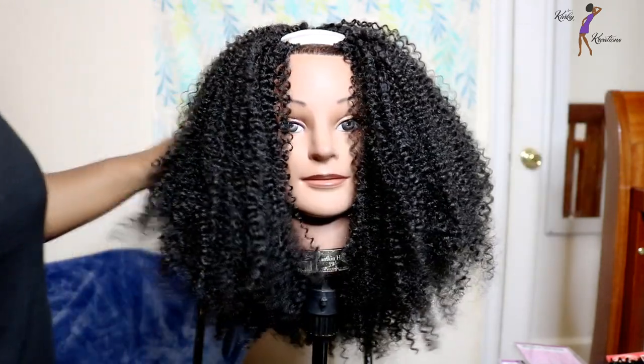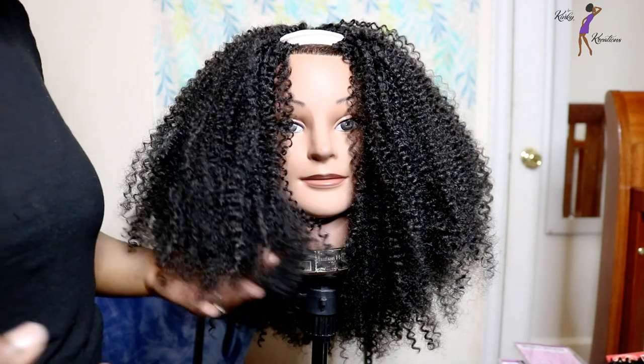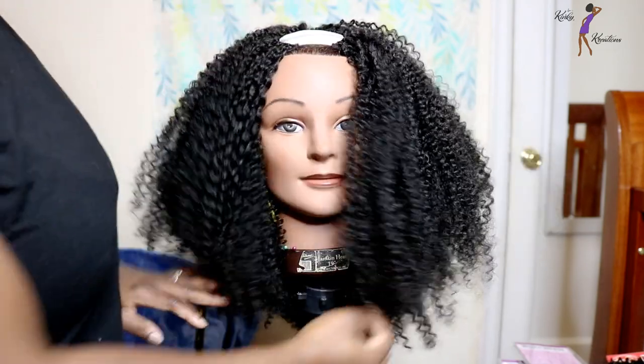The hair is nice and full, and I feel like this curl pattern is really pretty and looks very natural. It does come in other colors — your solid colors, and also color number 27 and color number 30. I'm not sure if it comes in ombre colors, and the available colors aren't listed on the back of the stock card, but I really like this curl pattern.